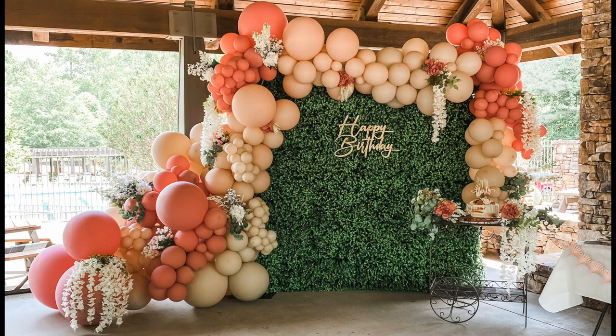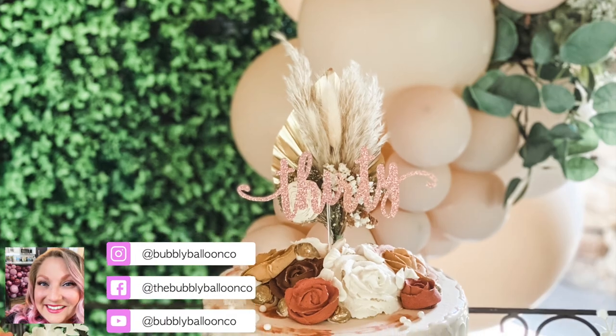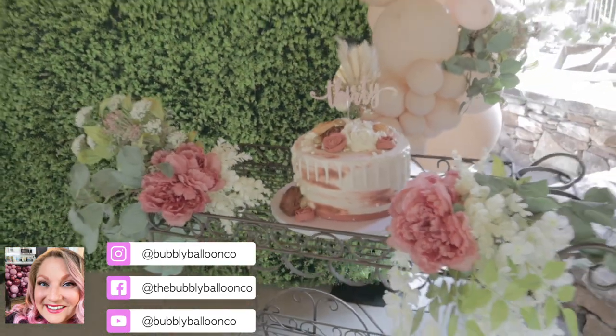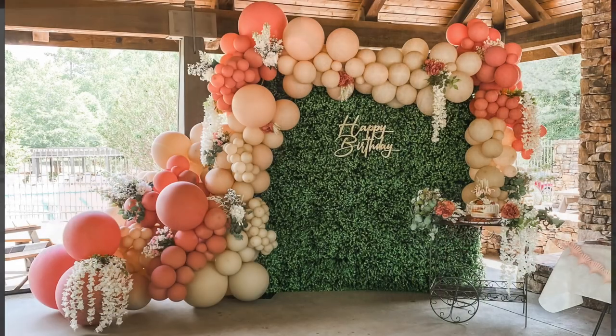Hey friends, today I'm going to take you along on this setup with me. If you want to learn how this beautiful creation came to be and watch it come to life, this is the video for you. How gorgeous are these decorations — this girl did such a great job planning her own party. It all came together so beautifully and I'm going to share a lot of that with you today, so keep on watching.